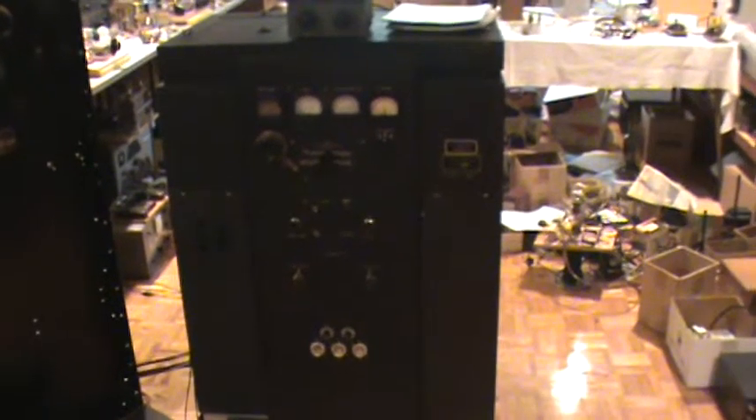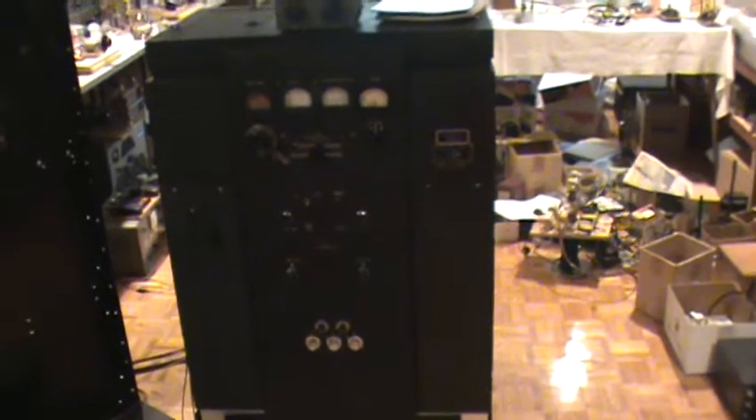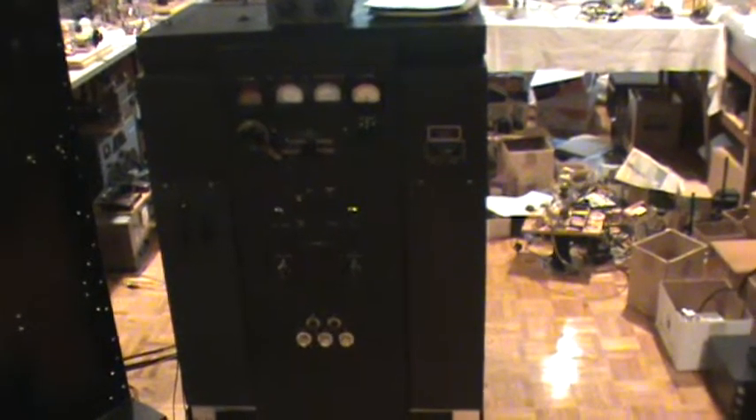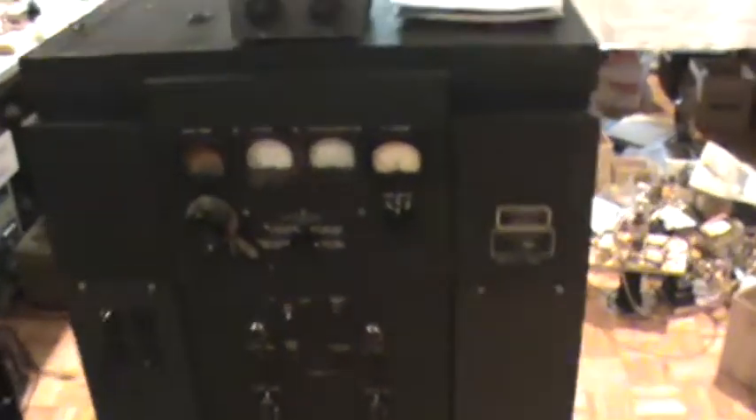This is the BC610E transmitter from World War II, designed and built in the Halicrafters factory. I restored this transmitter.